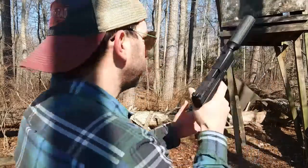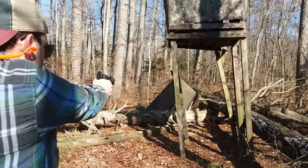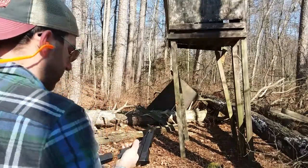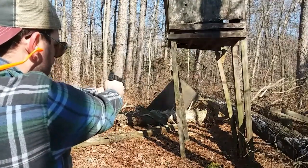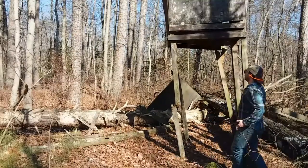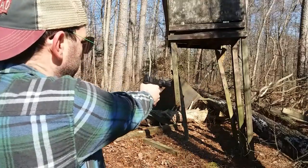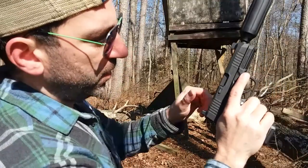All right, it's go time. That sure was a lot of shooting. Let's see if those cartridges were well spent. Oh, look at that — that looks good. Or that could be bad. Let's find out.